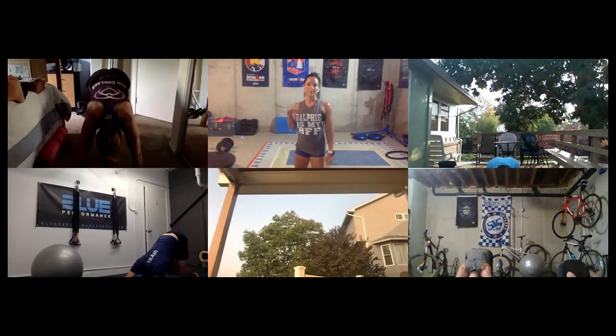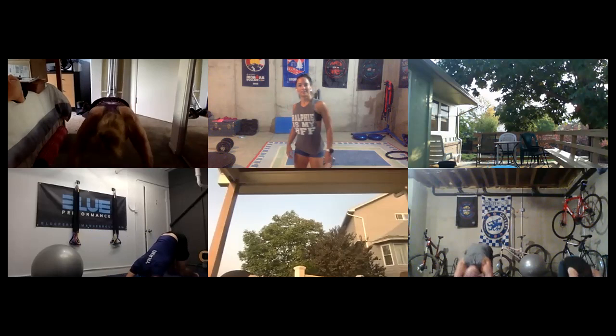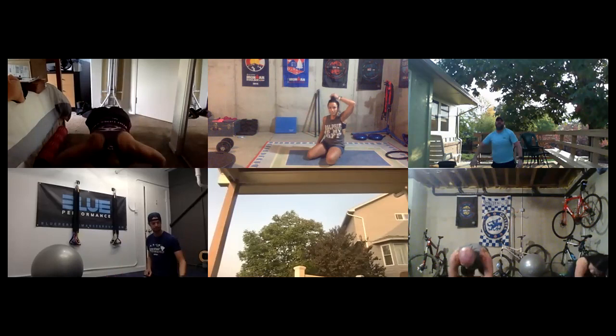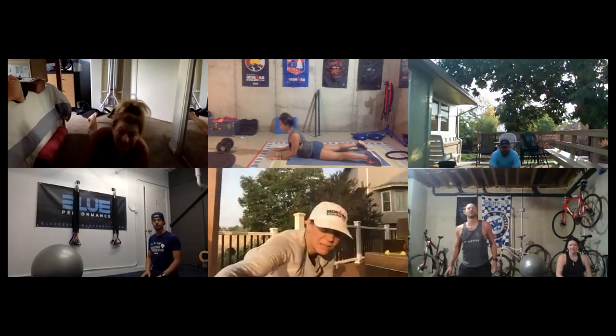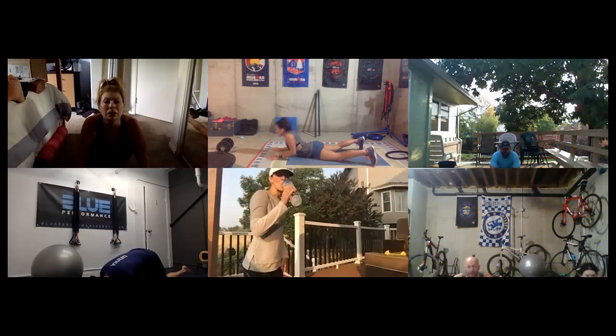Everybody's tops of their backs are looking great. Hopefully you're feeling the stretch a little bit — we're going to keep the stretch theme through our next thing too. From there we're going to go all the way down into your belly. In yoga this situation is called a cobra pose. Focus on pulling your shoulders back down your spine — don't let them be up in your ears.